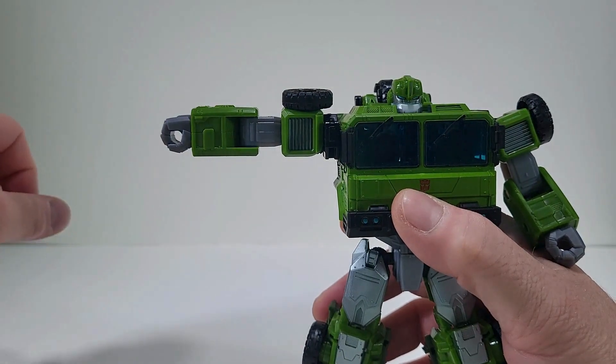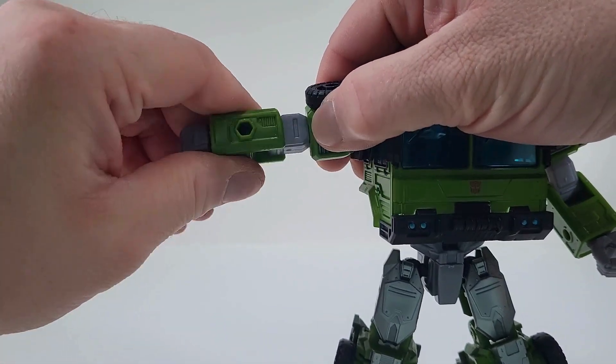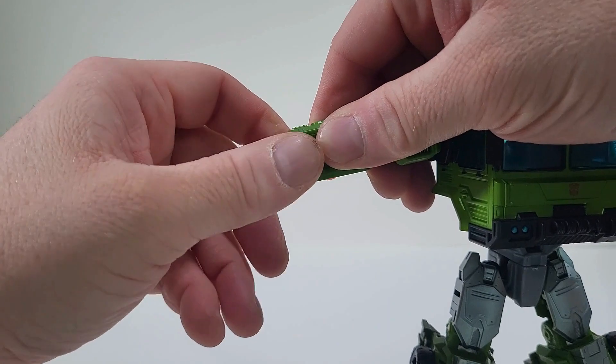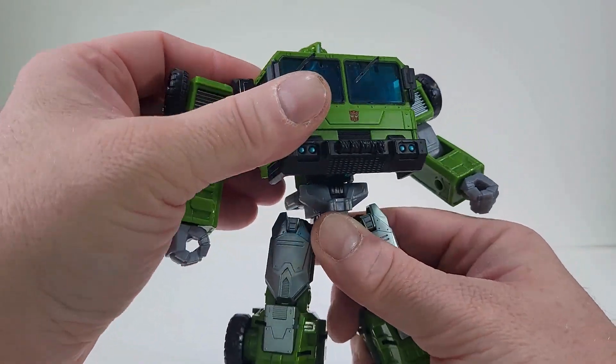You can bring them out that far. There is an elbow joint, there is also a bicep swivel. He does have wrist articulation, so that is really nice.